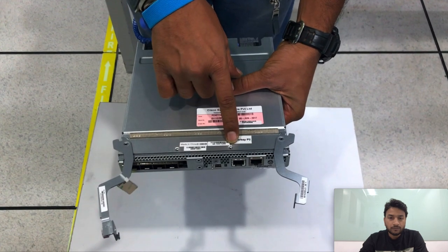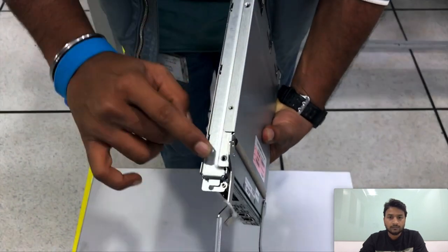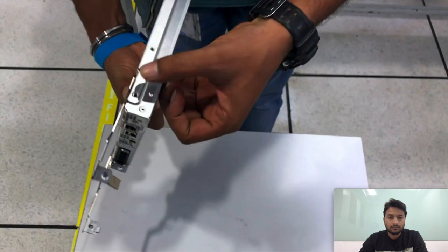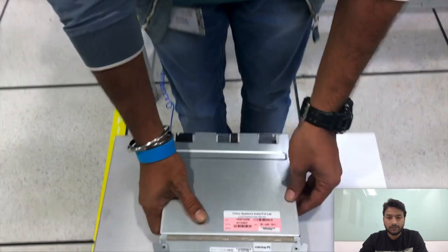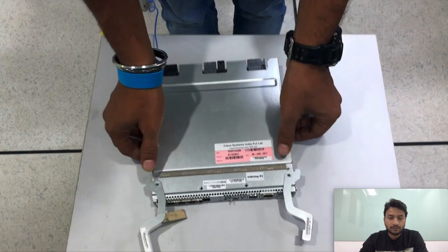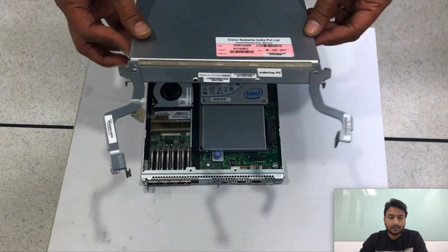To open the top cover you need to remove the screws pointed here. I have already removed the screws to save some time on the video, and once the screws are removed you can push the top cover a little back and remove it.